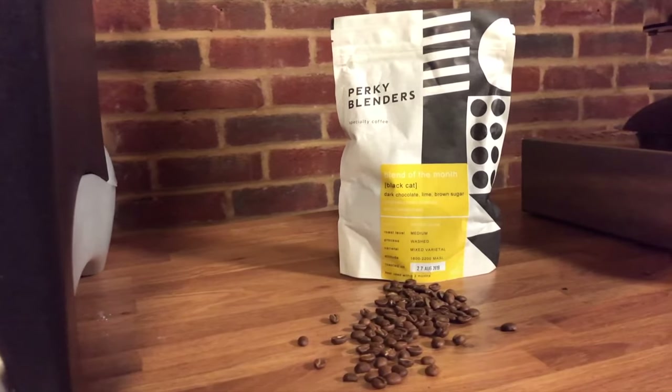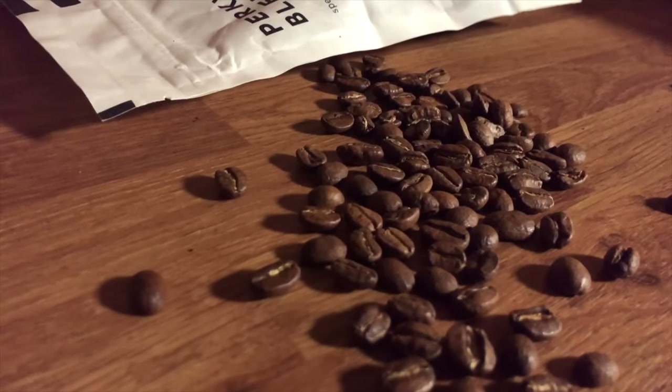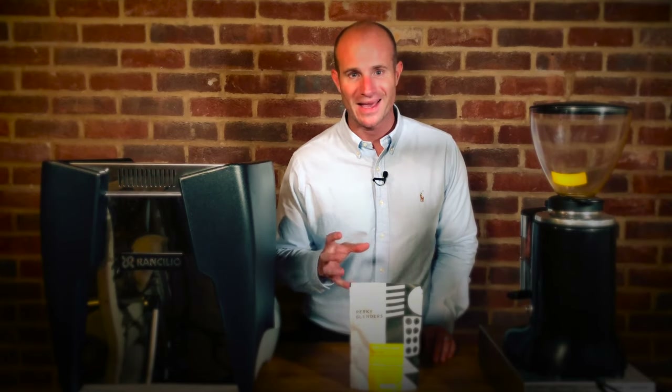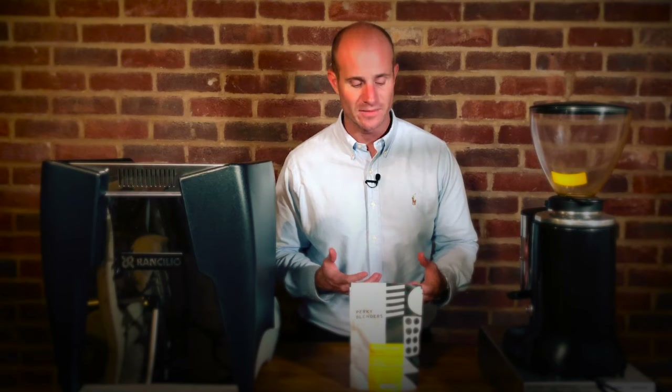On this week's review we're going to be looking at the Black Cat coffee by Perky Blenders. This is a brand new coffee and it's one of the coffees of the month. If you go on their website perkyblenders.com you'll see they've got some of these and they rotate every month, so it's a new coffee each time.